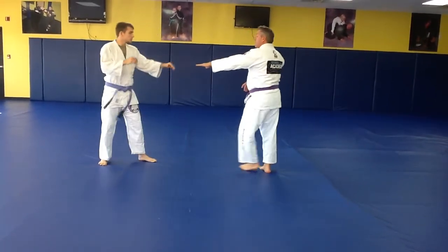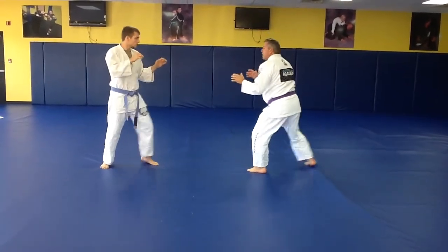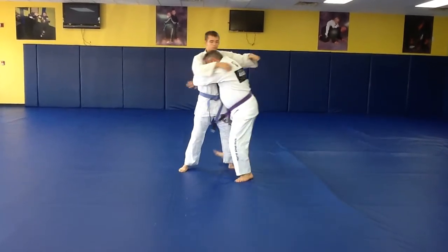This keeps him off balance and a little bit in control. In its entirety: he steps in, I step back. He goes to punch — in, clinch.